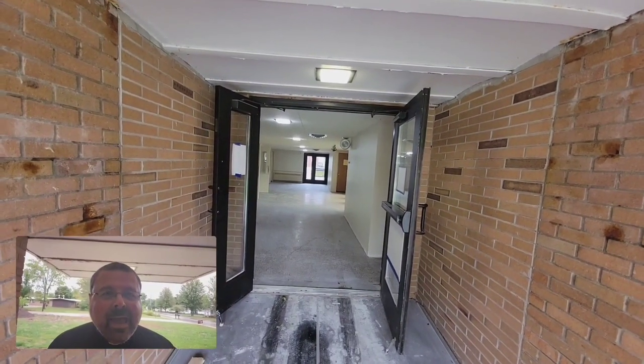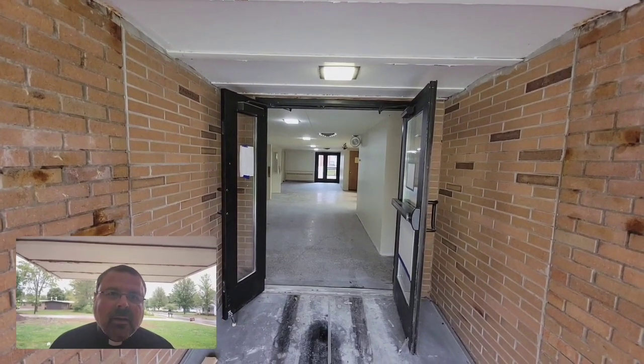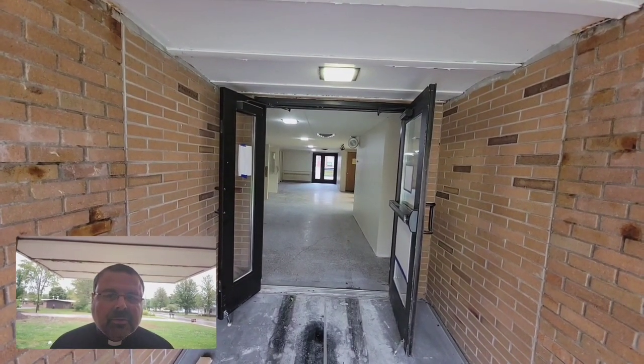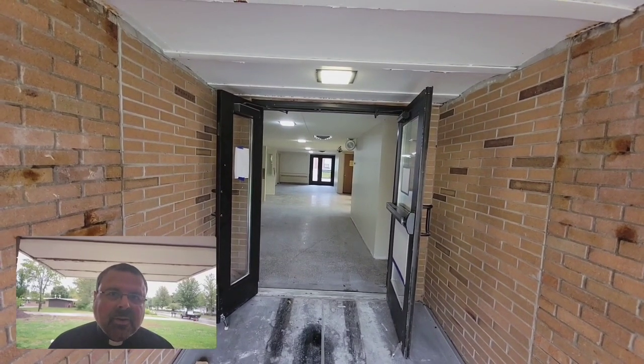Hello again to all the friends and parishioners of Sacred Heart Parish in Gladwin. There's been a hubbub of activity here at the church in our renovation, and I'll just give you a tour and bring you up to date.